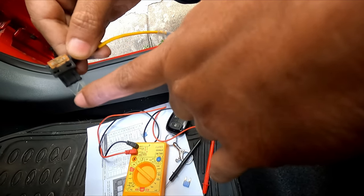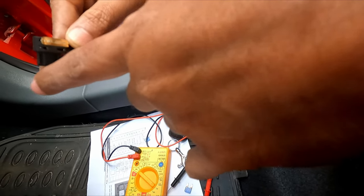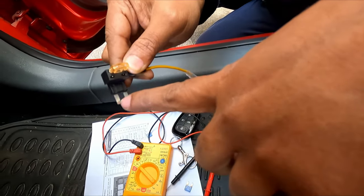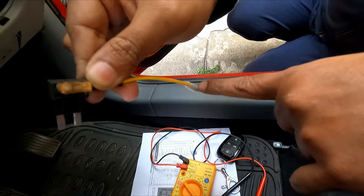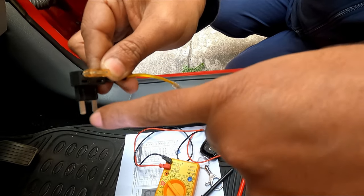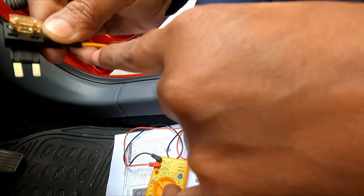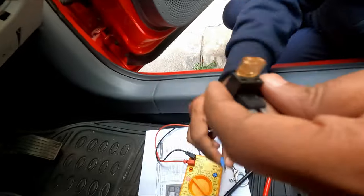This will be your positive connector where you are getting 12 volts. This is important because if there is any short circuit, the fuse should blow to protect. So keep in mind: always the power should travel from this point to the accessory line, and from this line to the particular accessory supplied through your car. This is the perfect orientation.